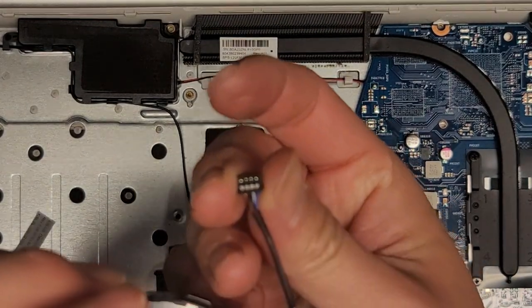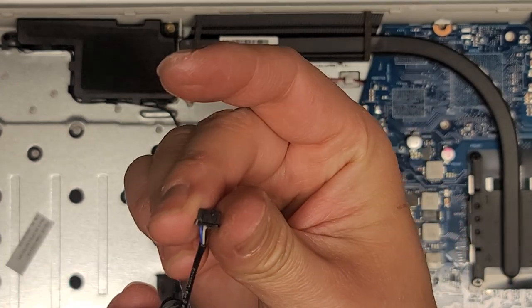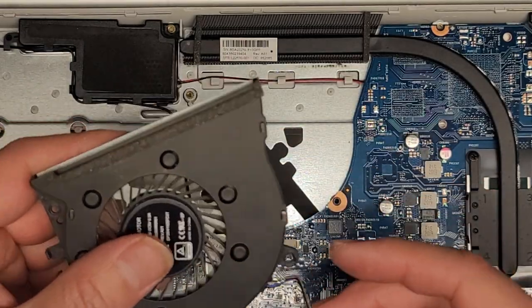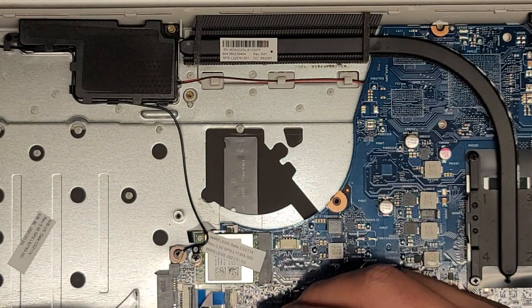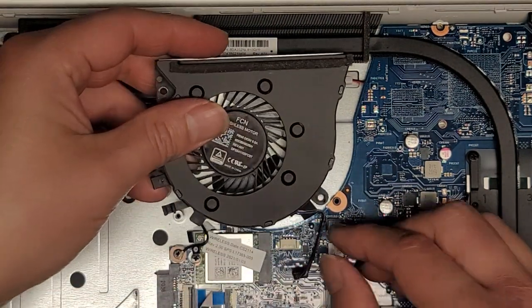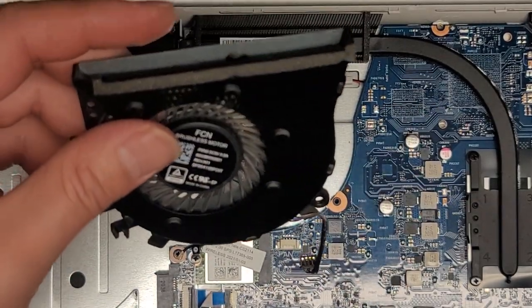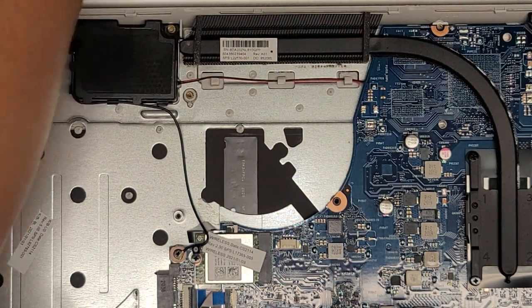If you're replacing the fan, make sure the exposed metal pins are face up — don't put it upside down. Make sure you put it back in the right way. We'll set the fan aside.